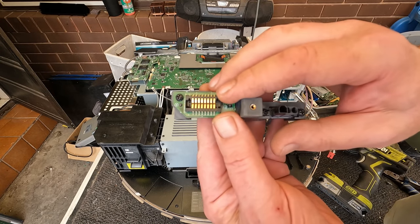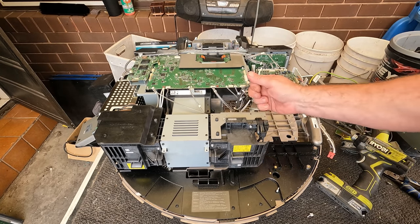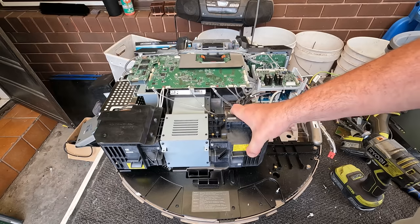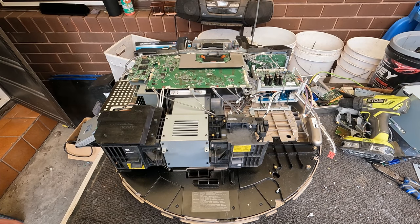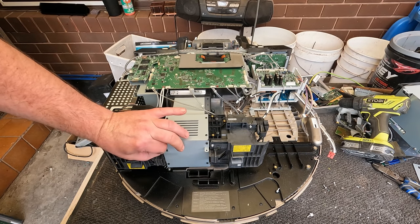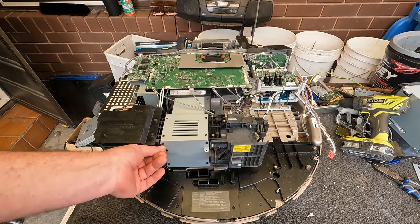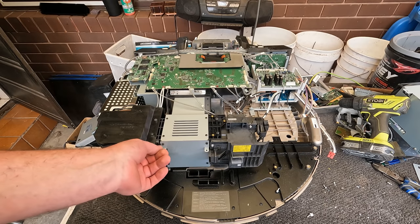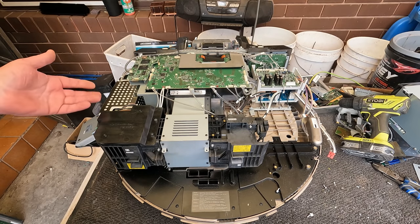Nice set of gold pins in there. The thing with these projectors, especially the older ones — they are really hard to sell, these big ones. And especially if you're missing some components like the lens housing, that's pretty important. And then the lens itself — they end up costing a lot of money. For this it would be $500 at least, if not more, just for the lens.